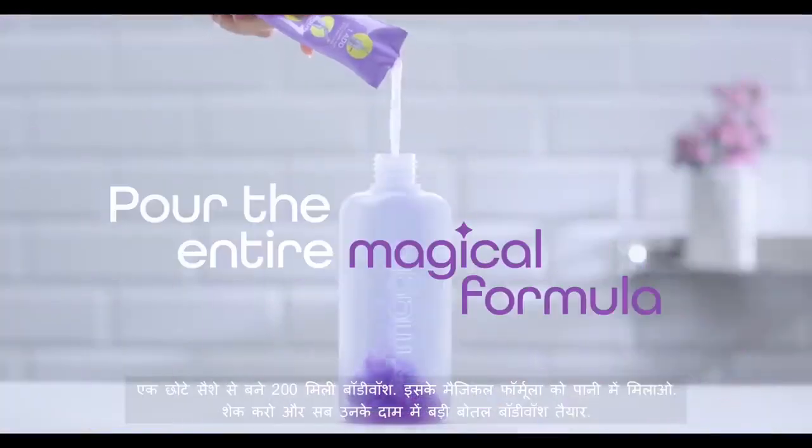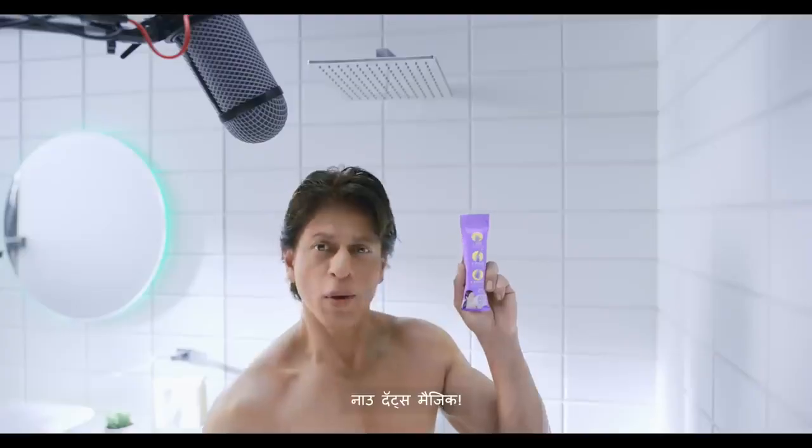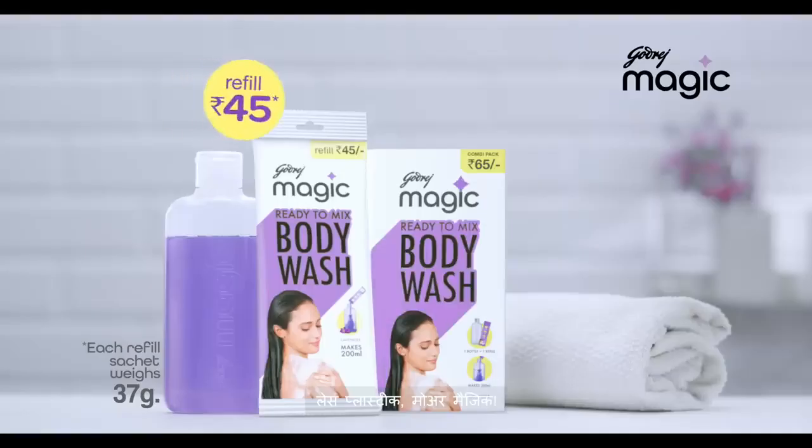Get the magical formula in water. Shake it. And put a body bottle of body wash in the water. That's magic. Less plastic, more magic.